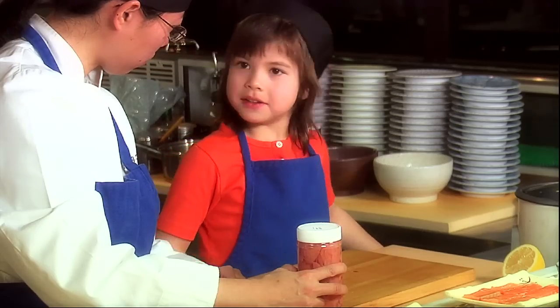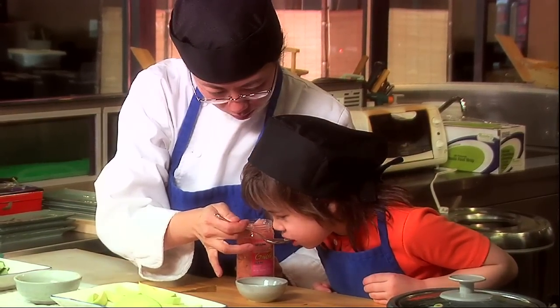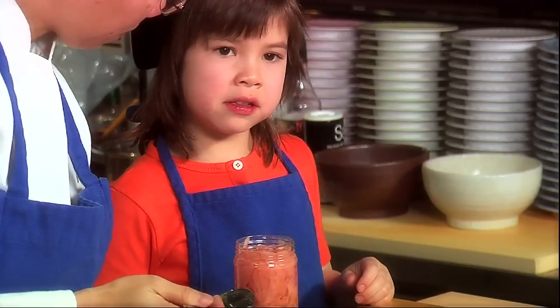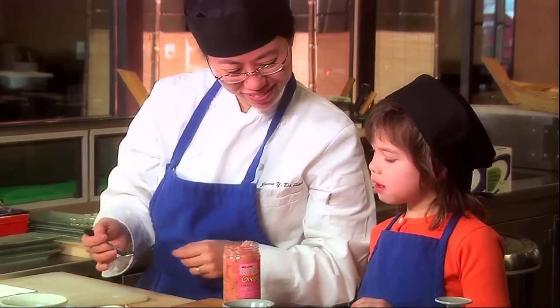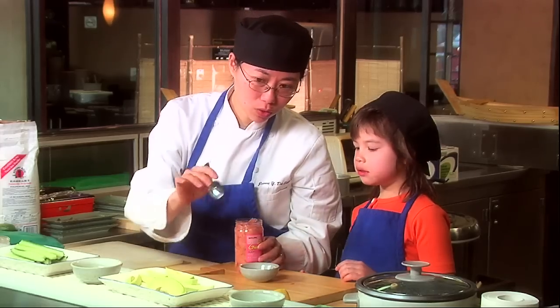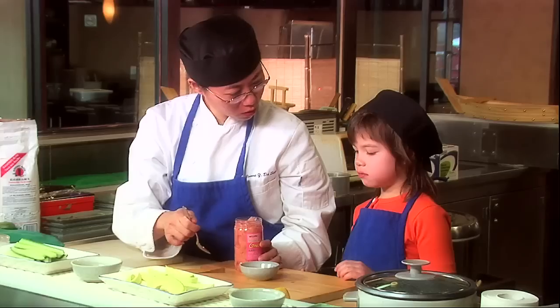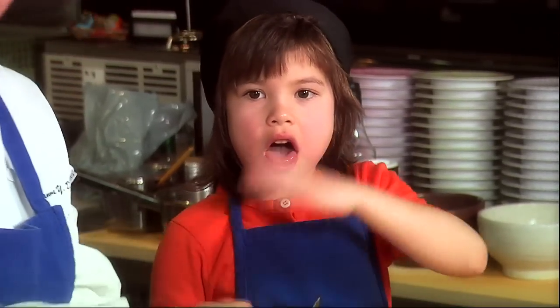Pickled ginger. Have you had pickled ginger before? No. You want to try a piece? Okay. Most people eat this with the sushi — if they have a piece of sushi, then they have a piece of pickled ginger. Is it hot? No. Learn my lesson — never ask for hot sauce.